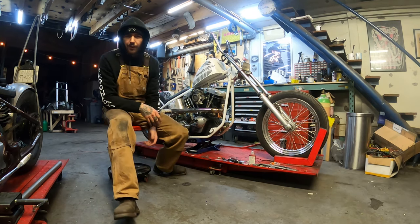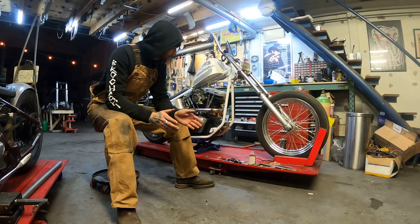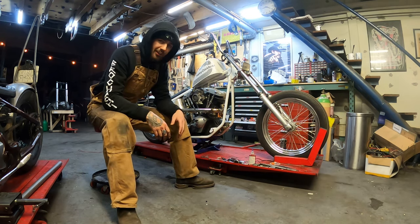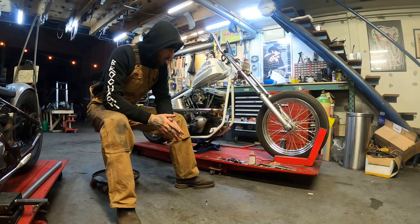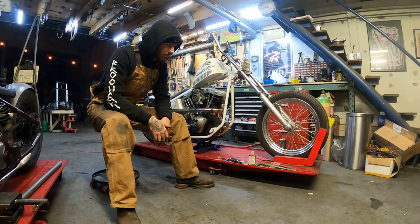That's how you install an electronic ignition on a shovelhead. If you still have any questions, put them down below — I'll try to answer. If you want to see more of these videos, just follow this account and we'll try to upload more.